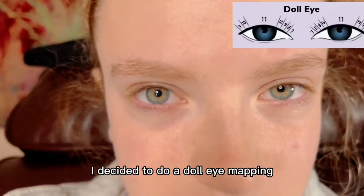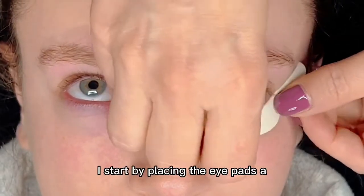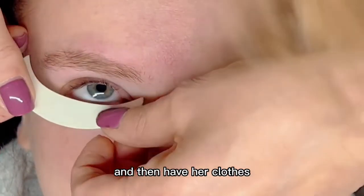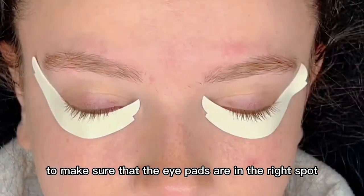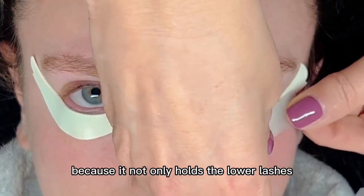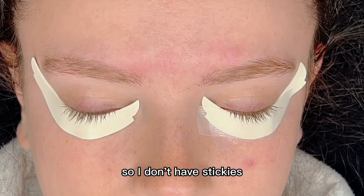For this model I decided to do a doll eye mapping because her eyes are wide set and she wanted it to look really natural. We used a C curl. I start by placing the eye pads a small distance from the waterline, trying to capture all the lower lashes underneath, and then have her close to make sure the eye pads are in the right spot. Once I confirm they're in a good spot, I apply a silicone tape. I really like this tape because it not only holds the lower lashes and is gentle, but it also somewhat repels the glue so I don't have stickies.